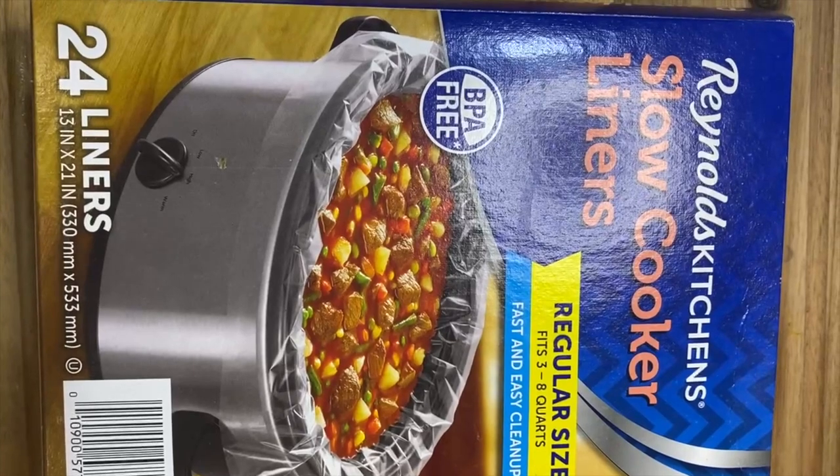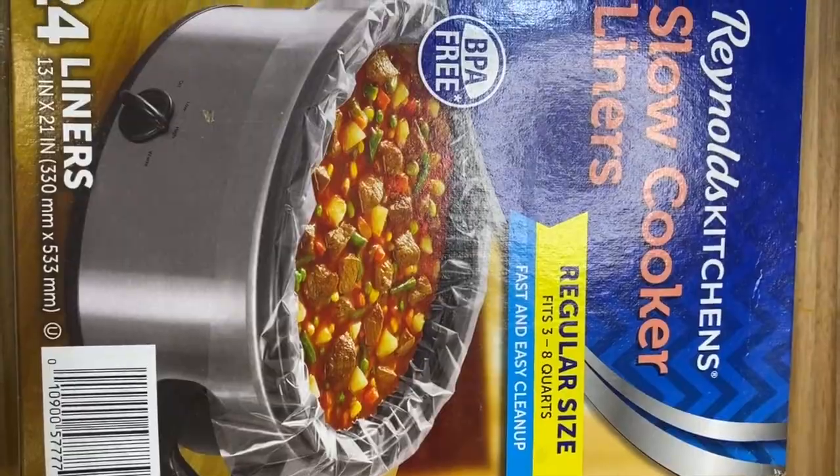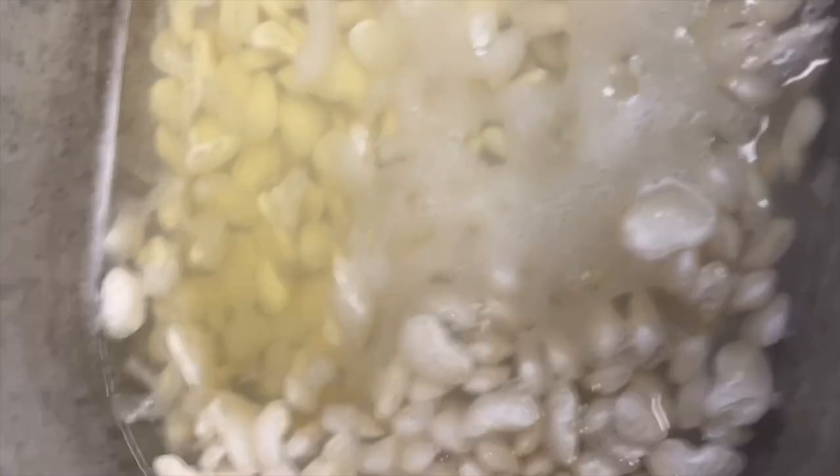I like to use crock pot liners. It makes cleanup a lot easier, so when you're done you can just go ahead and remove the whole bag. You place the bag inside the crock pot and it allows it to still cook.